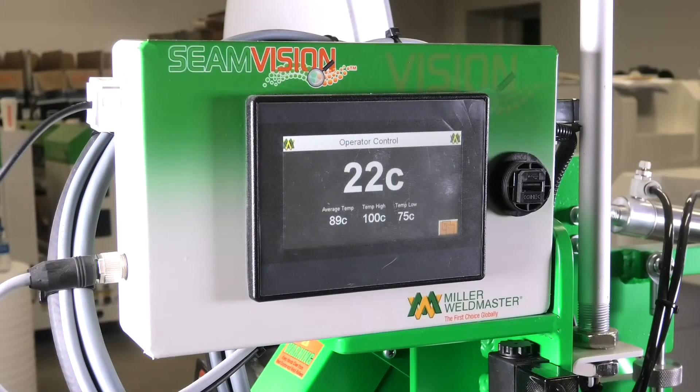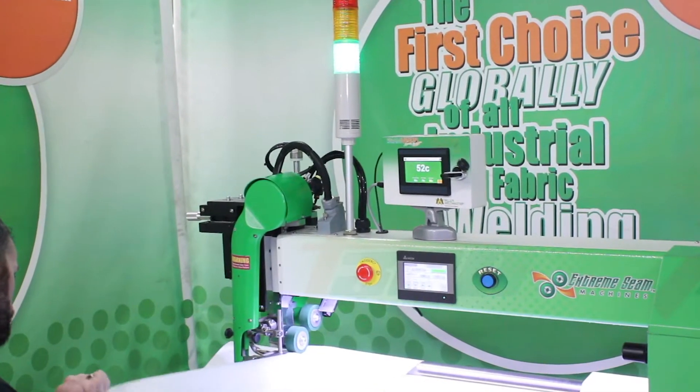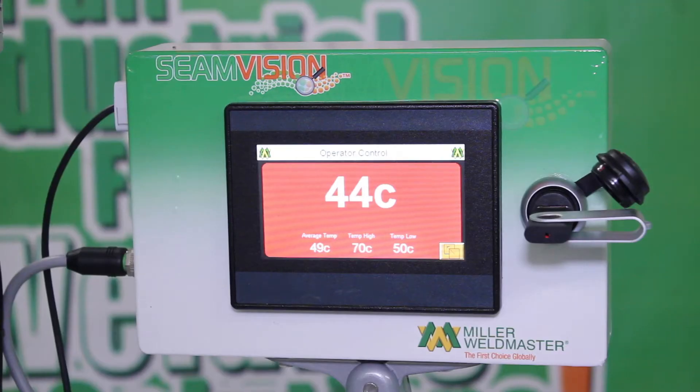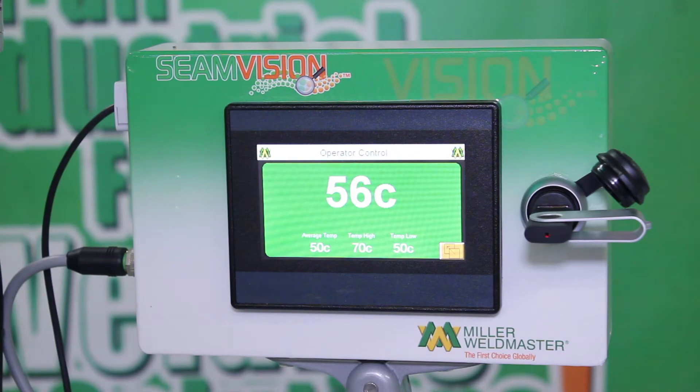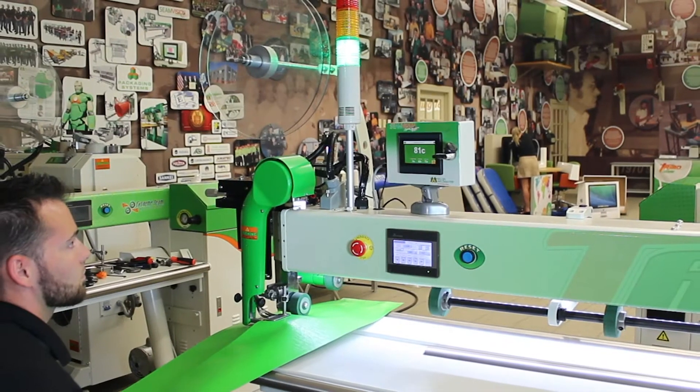The SeamVision system is an affordable and accurate solution for conventional and automation systems that require non-contact temperature measurements. Its real-time monitoring system immediately identifies thermal problems that would otherwise go undetected. This is ideal for product and process monitoring for quality and reliability assurance.